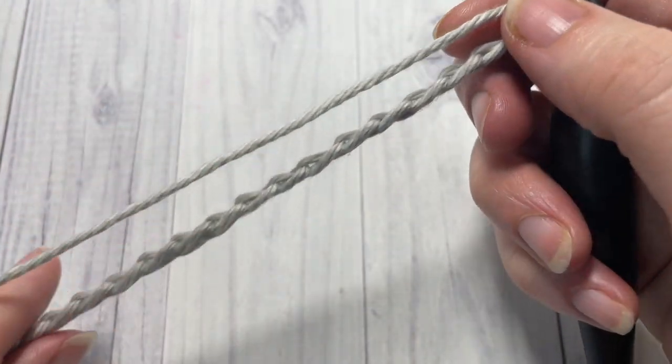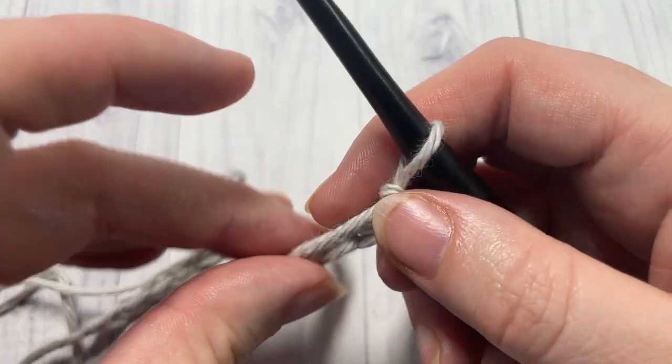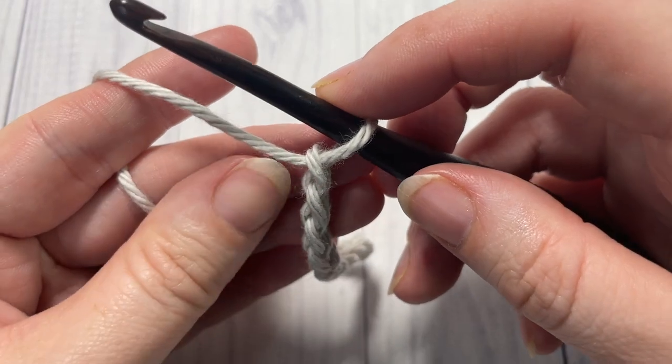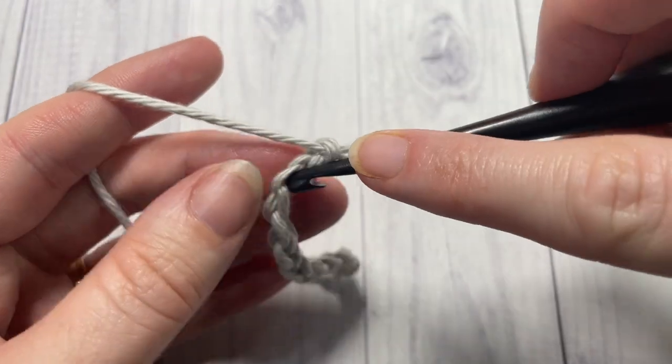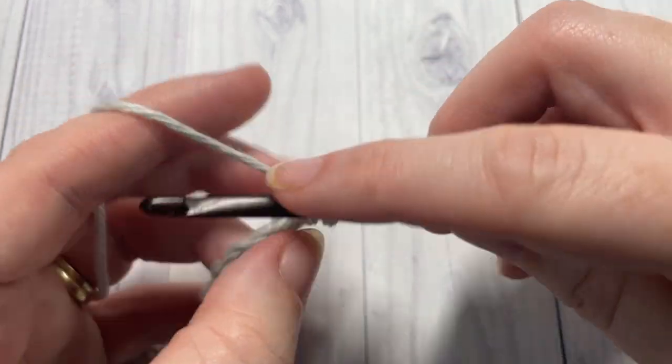Once you have your foundation chain worked, for row one you're going to single crochet into the second chain from your hook and then into each chain all the way across.